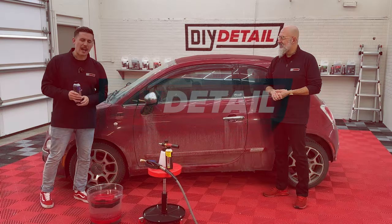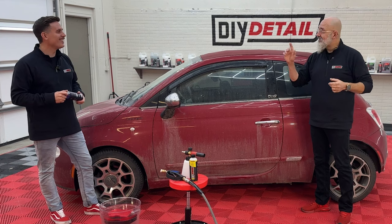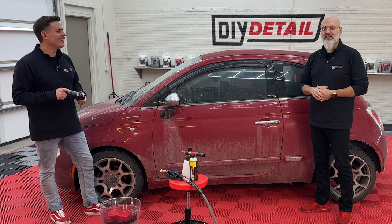This Fiat is so dirty, Ivan — it's time to bust out the all clean. Actually, no, Nick, I'm Ivan. He's Nick. This is DIY Detail, and we're going to wash this with a rinseless.